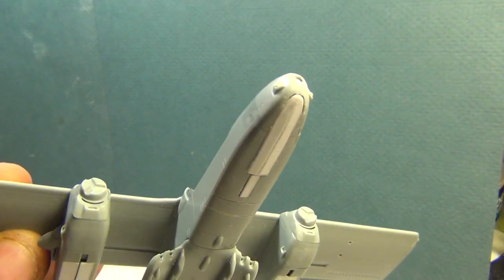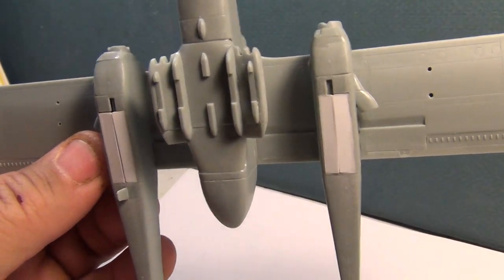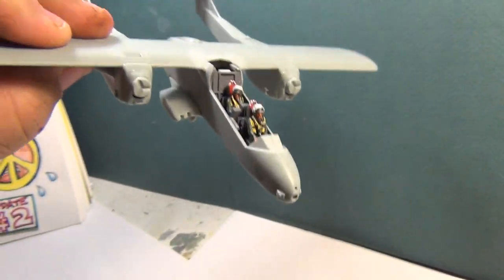And here are the landing gear doors I had to fit in there because I want to have it in a flight mode — a little bit of extra work and scratch building to have it in a flight mode.